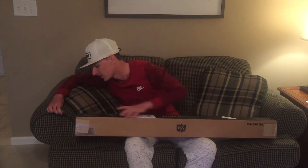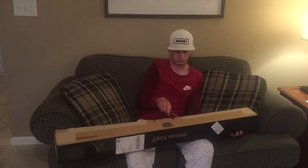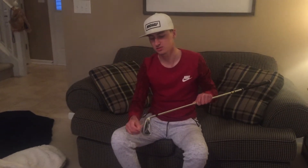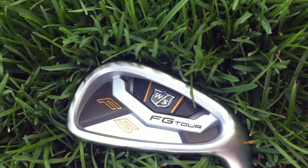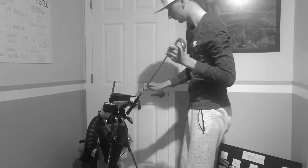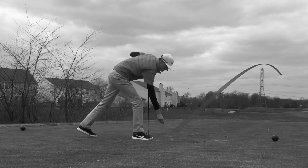I got a super good deal on these through Hurricane Golf — you can probably already figure out what brand they are. This is a set four through Pitching Wedge: Wilson Staff FG Tour F5s. Look at these babies.